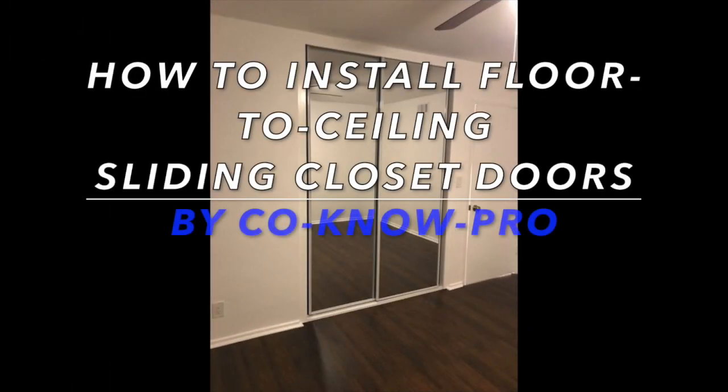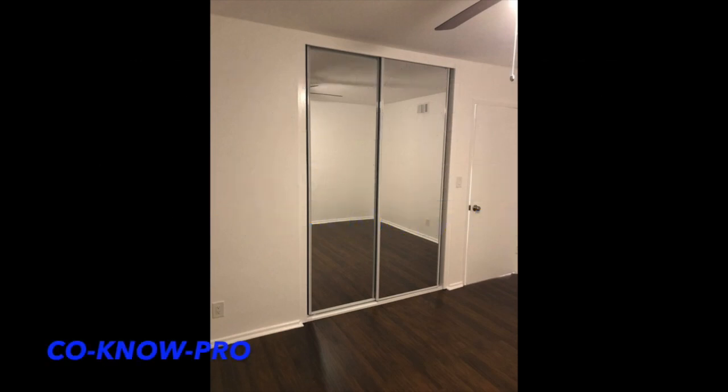Hey everybody, welcome back to our channel Kono Pro. In this video we're going to be installing this set of closet doors — 60 inches wide by 96 inches tall, basically five foot by eight foot. The opening we had to install these doors in was 65 inches, so we had to bring the two sides in about two and a half inches on each side, and we put a top piece to hide our top track. Stick around and you'll see how we installed this floor-to-ceiling closet door system.